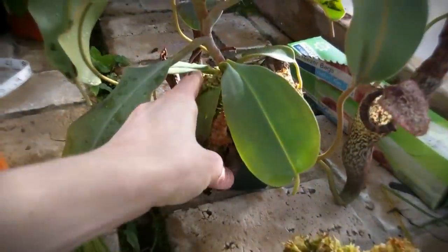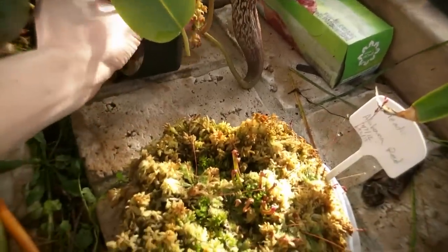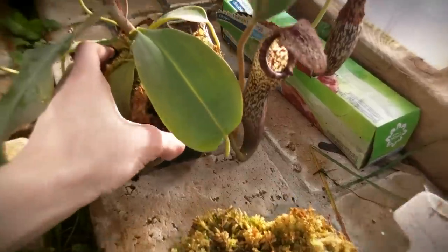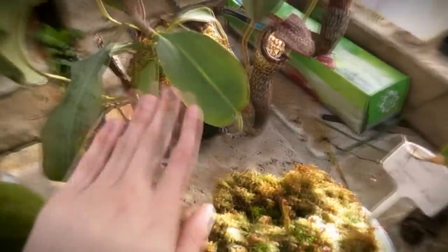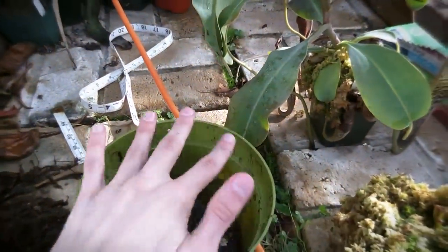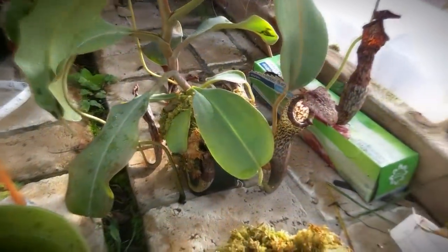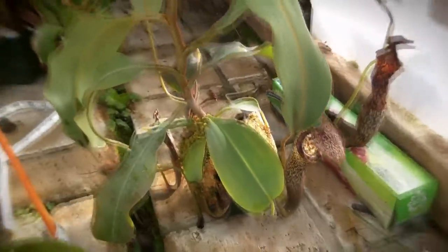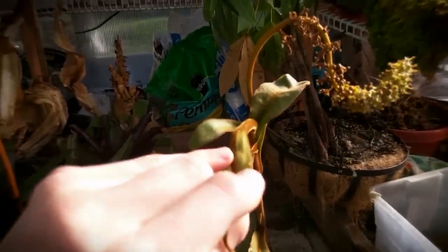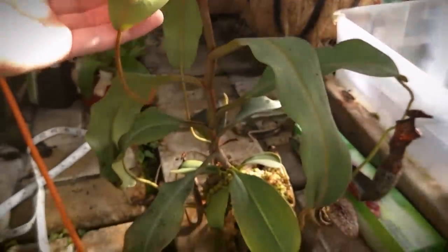So I'm gonna start by removing this guy from his pot and figuring out exactly how much of the live sphagnum I need to use to put around it. I recommend when you unpot a plant to pot it in another pot — if the medium isn't old and worn down — to just take it and put it in there. That way it doesn't stress the plant as much, because Nepenthes especially get very, very disturbed when you mess with the roots a lot, and it might cause them to drop a flower stalk that's being made currently, or it might just cause the plant to stop growing for a bit altogether.